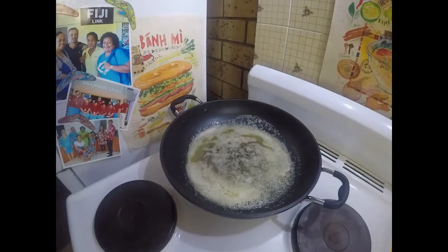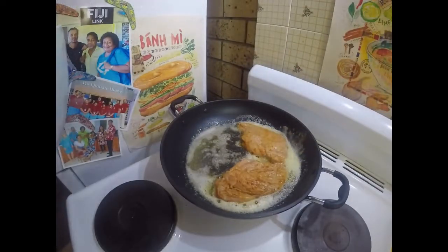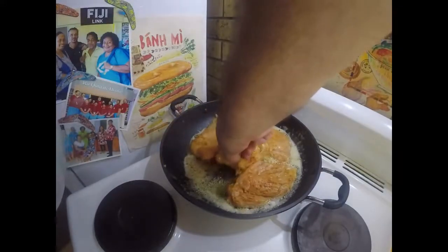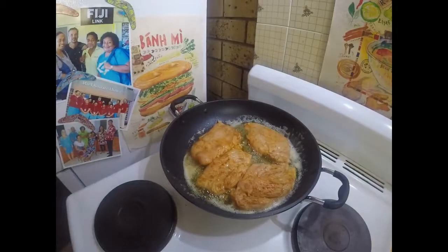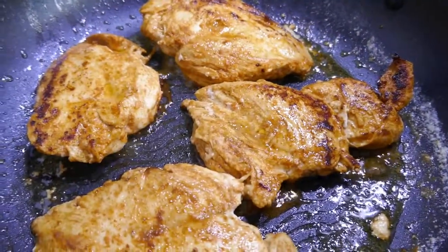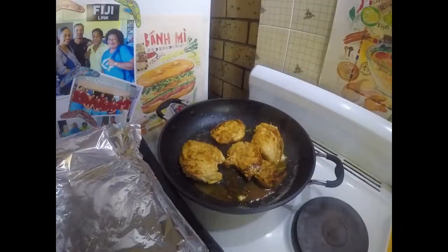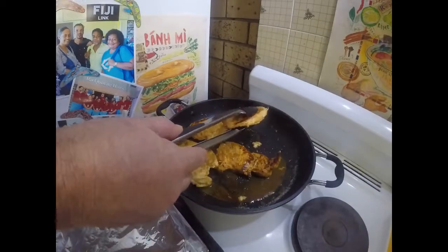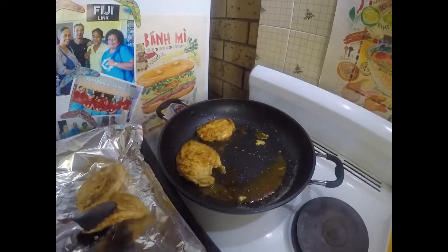I'm just going to take my chicken fillets and work them in. We're just going to cook those for a minute or two. My chicken's just been cooking there for a minute or two and I flipped it over halfway through. Now I'm just going to sit that in a nice foil-lined oven tray, like so.